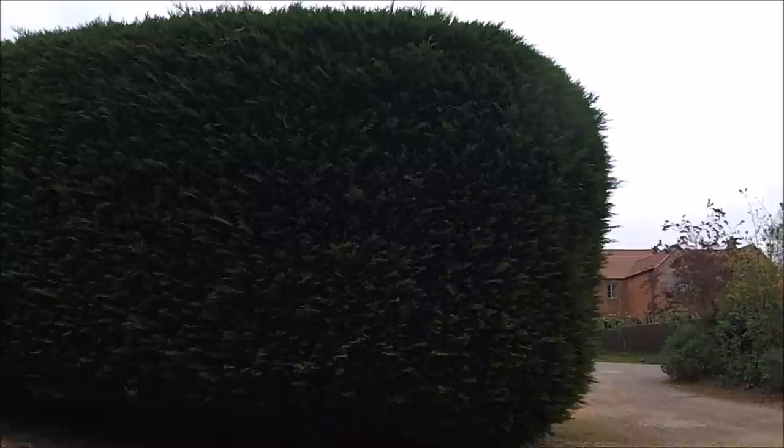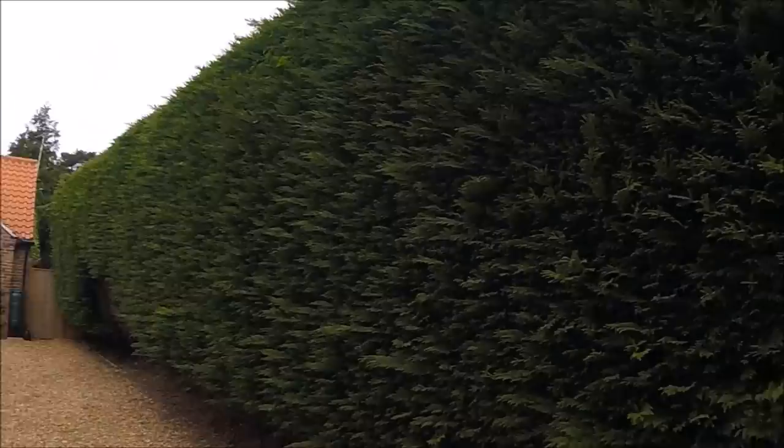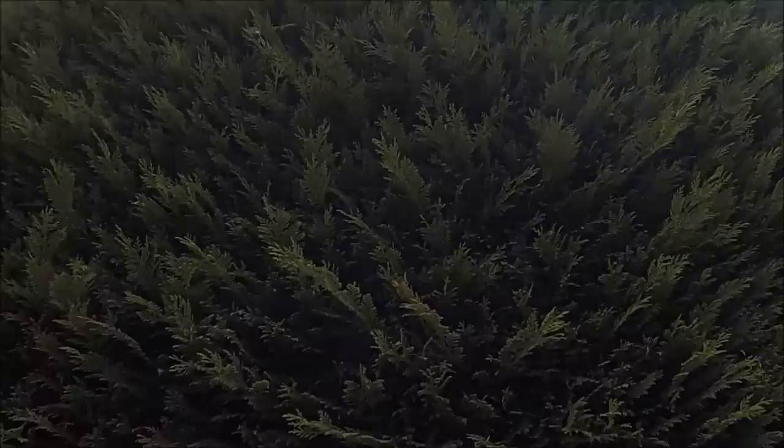As you can see we've got a rather large conifer Leylandii hedge. I did actually film this about a year ago and I recently re-trimmed it, so I thought I'd take the opportunity to re-film it and talk you through in more depth my thought process of how we're going to tackle it.